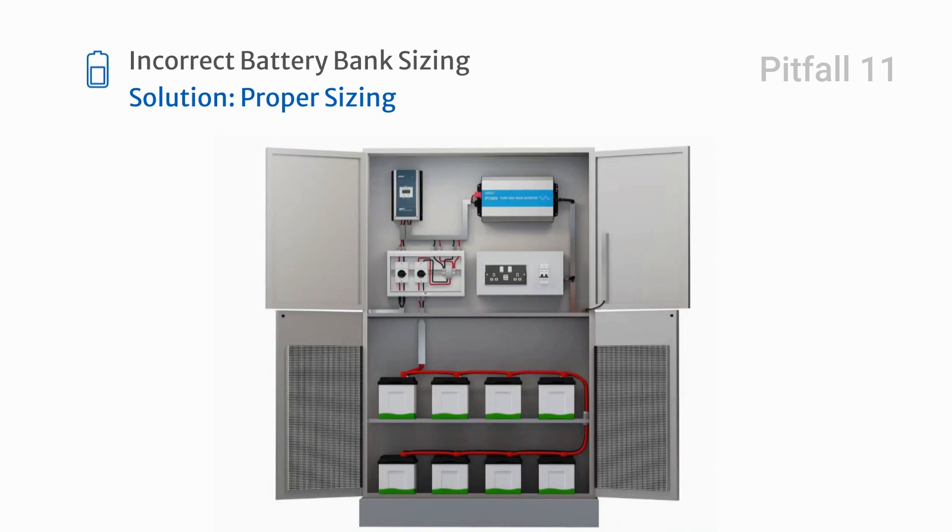Incorrectly sizing your battery bank for off-grid systems can lead to inadequate power supply or reduced battery life. Always size your battery bank appropriately.